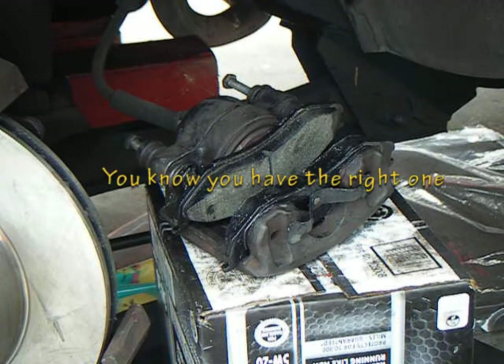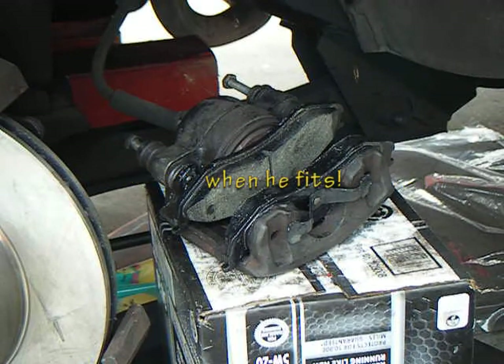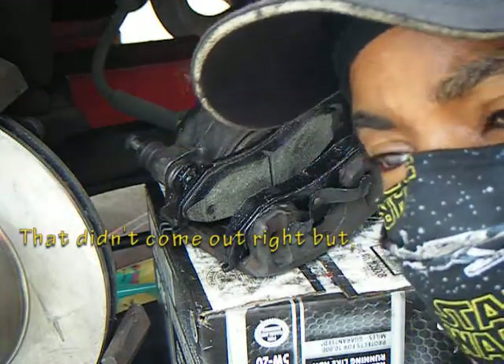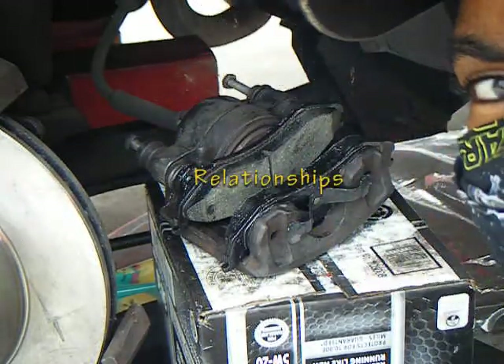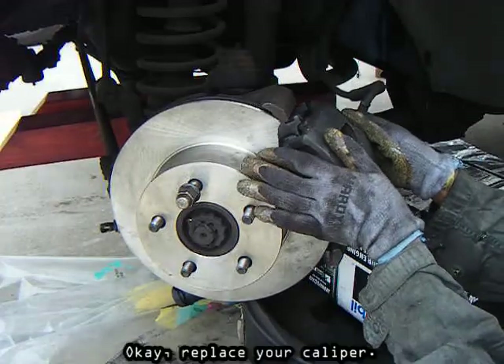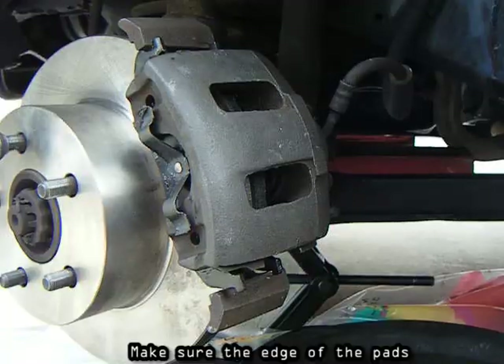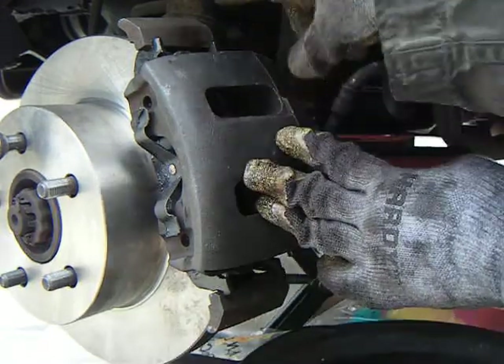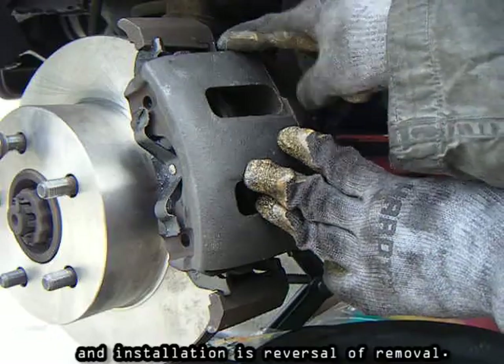Keep that in mind — for relationships too, you know you have the right one when it fits. Replace your caliper and make sure the edge of the pads fit in the grooves of the steering knuckle. Installation is reversal of removal.